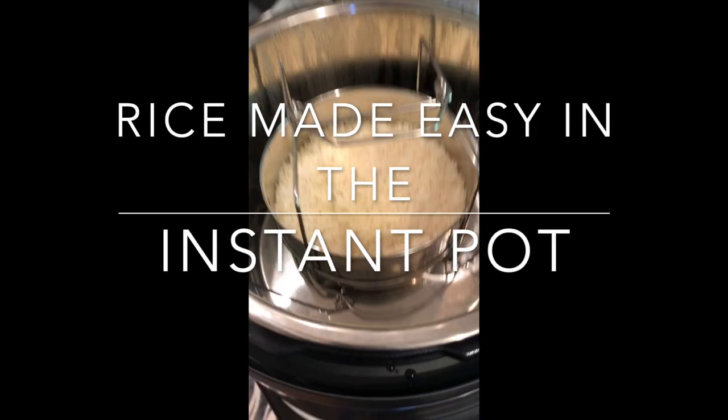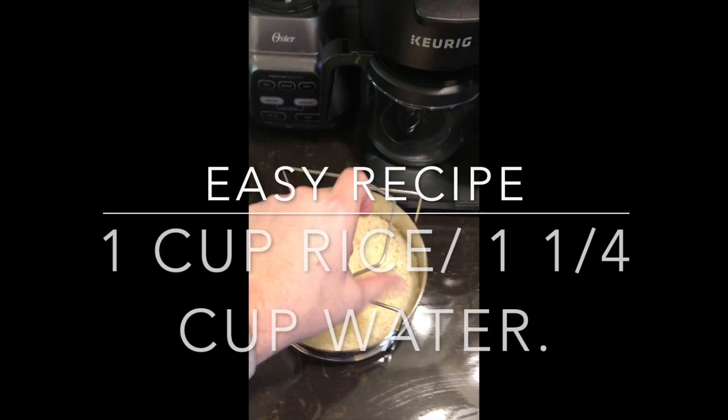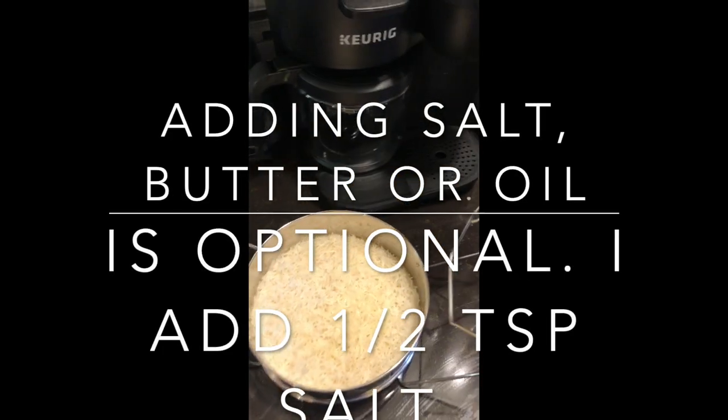Hello YouTube, today it's rice made easy in the instant pot. I'm using what is called a stackable dessert pan, using the PIP method to put my rice in the instant pot. I would rather clean up this little pan than clean up the liner of the instant pot.